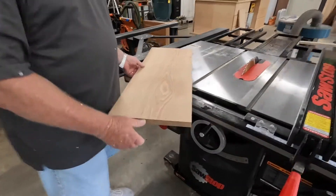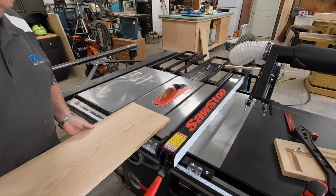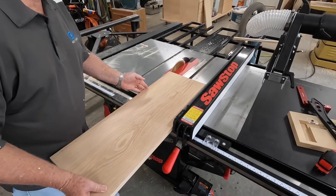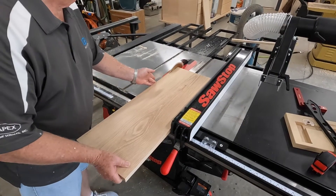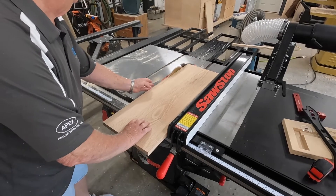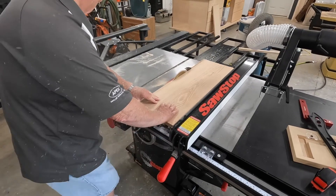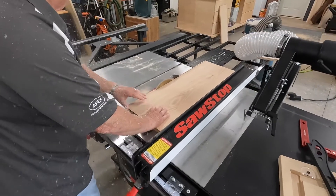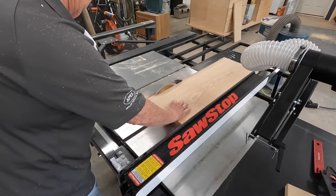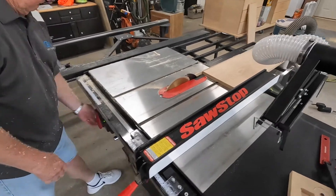The purchase of this Saw Stop has been a worthwhile investment. We had a DeWalt contractor-grade saw which we've been using for a long time — still a great saw — but it is a 110-volt saw. The Saw Stop is the largest 220 single-phase saw that they make, and it rips through this white oak without bogging down, no burn marks on the wood. Excellent job by the Saw Stop.